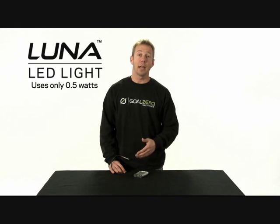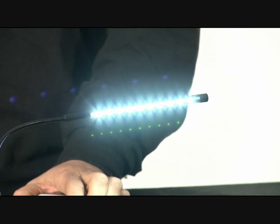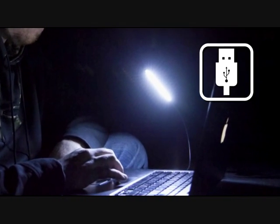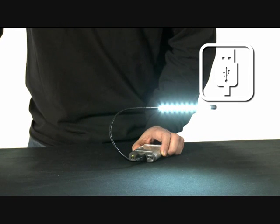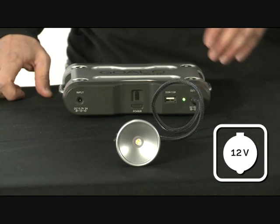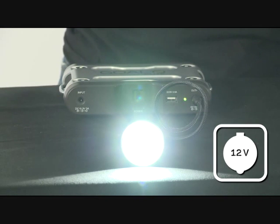This is the Luna LED light. It has 10 LED lights and only uses half a watt of power. You can plug it into any USB port, like on your laptop, to be able to see your keyboard at night, or with any Goal Zero power pack, like the Guide 10. The Australia light is designed to be used with most Goal Zero power packs, like the Sherpa 50. That's 140 lumens at only 3 watts.